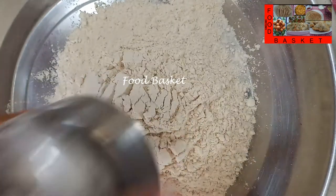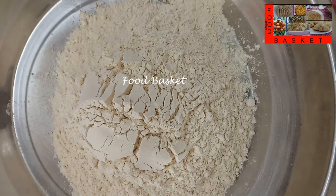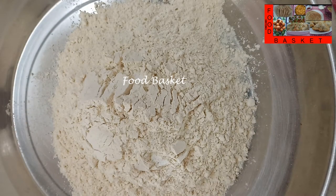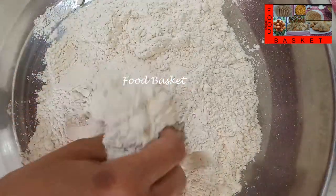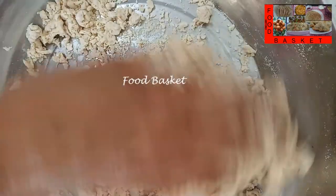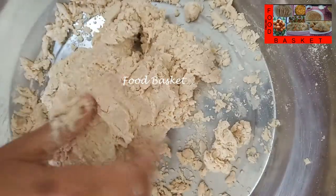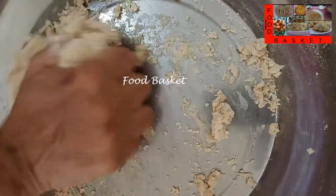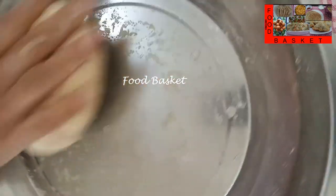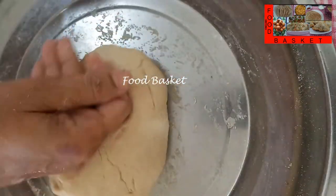Here I have taken 2 cups of wheat flour. Let us add salt. Let us add a little water and make a dough like for chapati. The dough is ready. Let us rest it for 30 minutes.